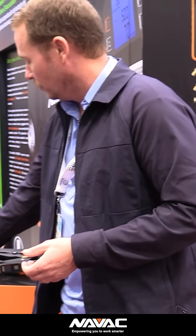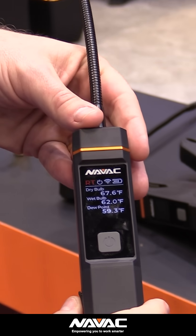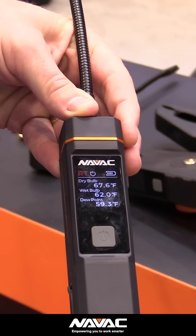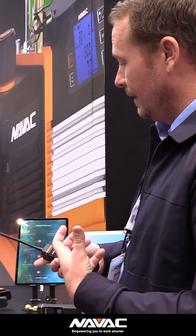And then you also have your psychrometers — your in-duct psychrometers. Same thing, it's going to give you a display on the probe. That allows you to do your delivered capacity, actually look at your delta H — your actual change in enthalpy over your coil — which is really, really important in cooling mode. In our market, the ability to not only see how well it's cooling sensibly, but also how much moisture you're pulling, how much latent capacity you're getting out of the equipment.